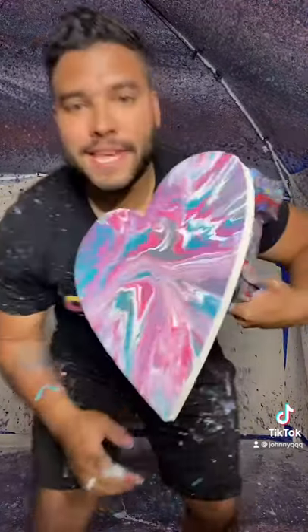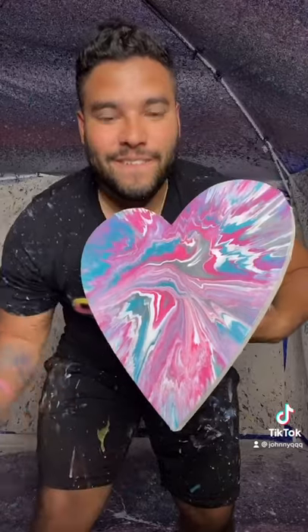The final product looks something like this — let's go! If you want some of this, link in my bio for your mother.